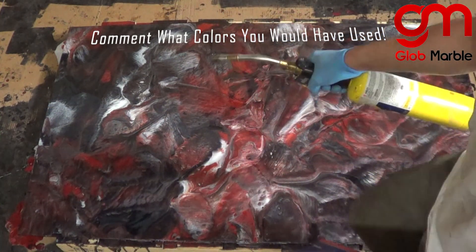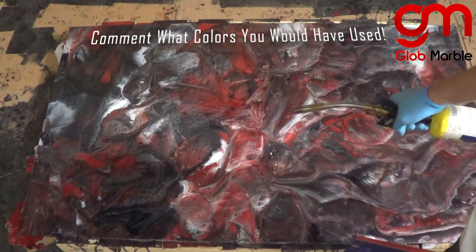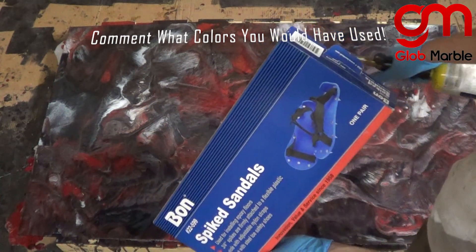Obviously you wouldn't step on it with a regular shoe — it's going to ruin the pattern. The spike shoes are going to help you walk on the surface without ruining the actual image.